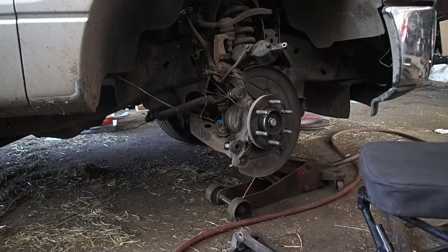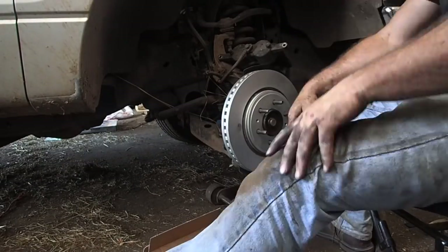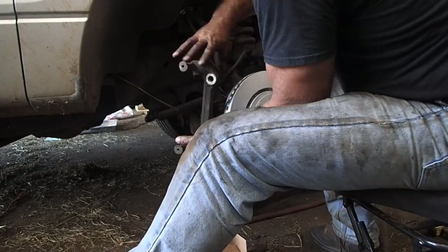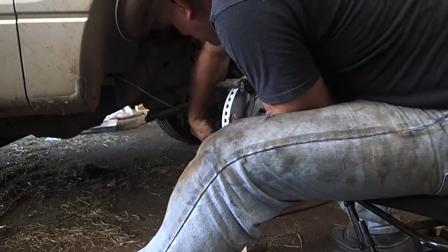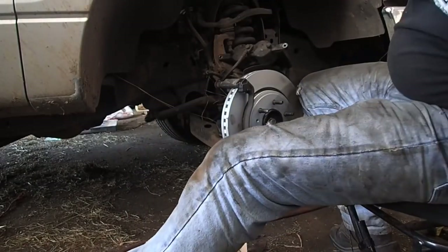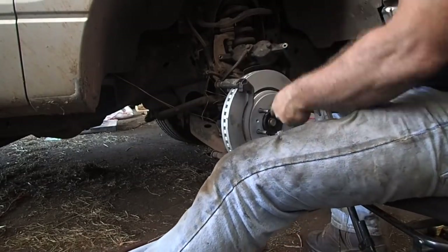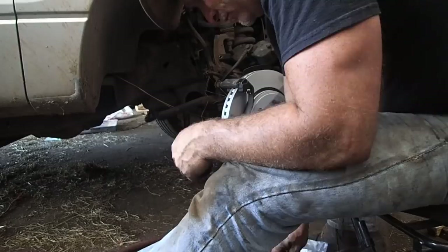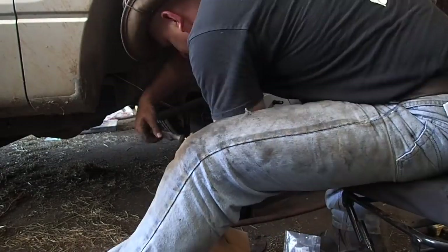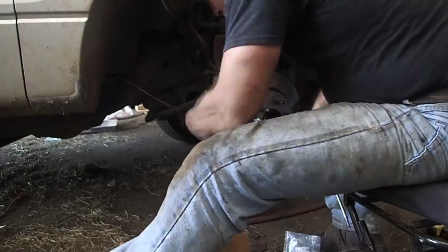Now I'm taking the carrier off — you can see the hub and everything is exposed. This is the time you want to inspect your boots on your trans axles or your axles. Now I'm putting the carrier back on, bada bing bada boom. I get them on the new rotor. I buy these rotors that are coated from NAPA — it's basically a paint and it resists salt and corrosion.